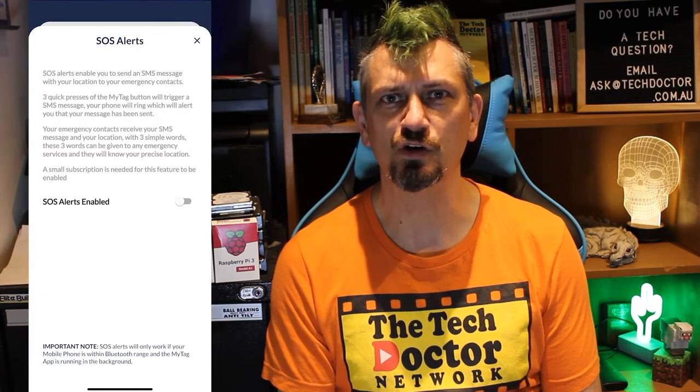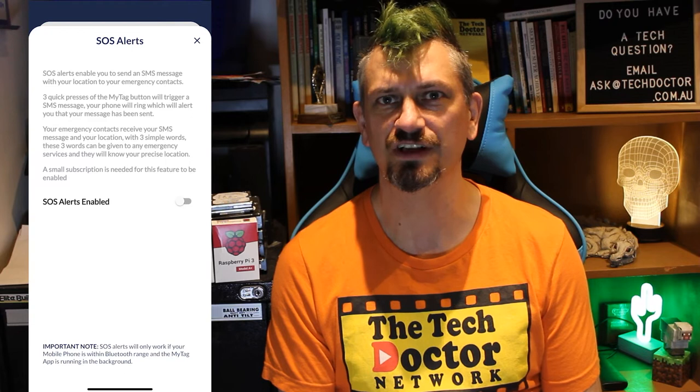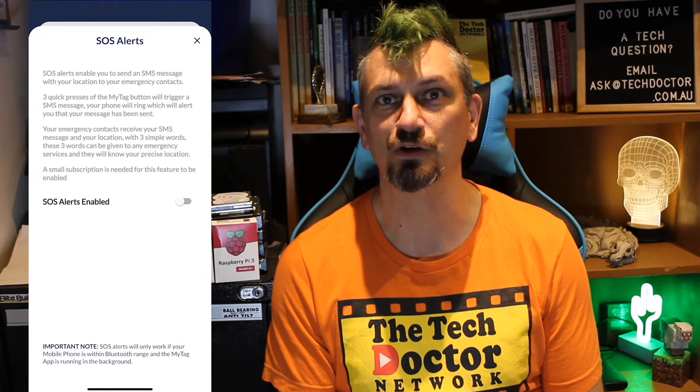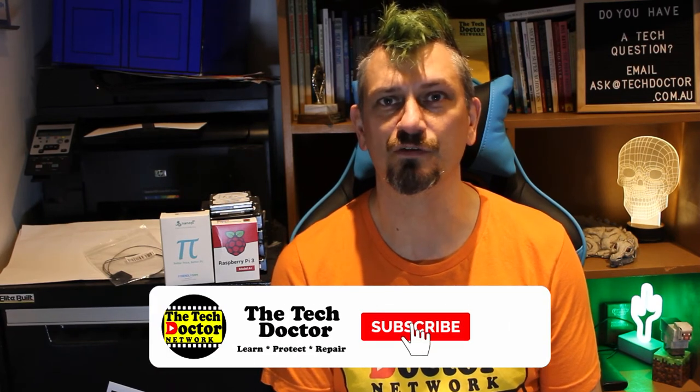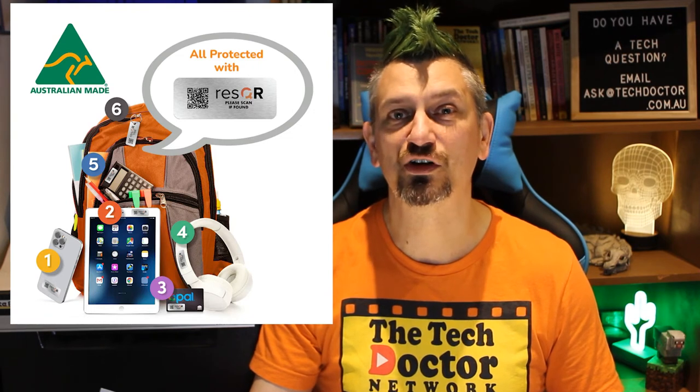I nearly forgot about the SOS alerts. This is a feature where you can press the button on the Mytag three times and it will send a text with your location to a set of emergency contacts that you have preset in the app, and it will also ring your phone to let you know that the message has been sent. Of course this only works if the tag is within Bluetooth range of the phone and there is a small subscription charge for this service — $2.99 per month.